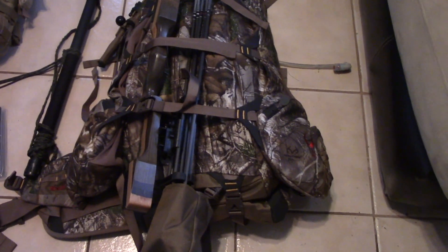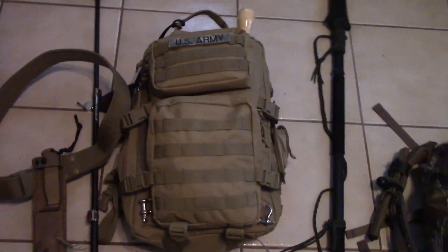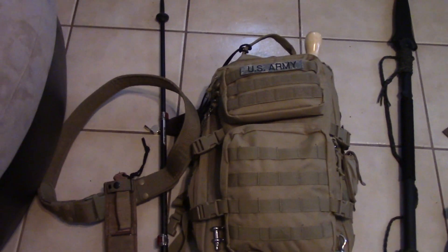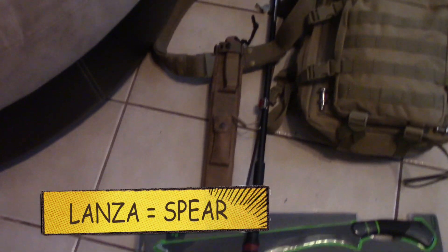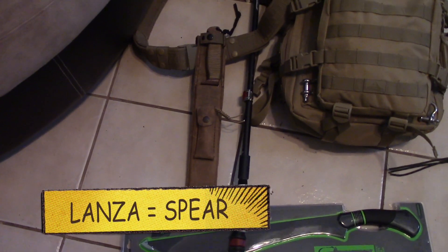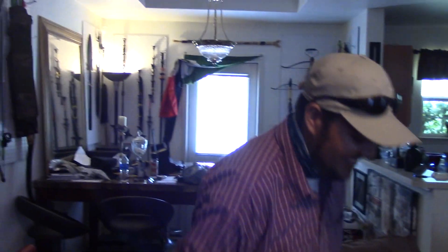Alright, friends, we are ready here to go to another episode of Senderismo Tenebroso. This is my backpack, already packed. This is Luis's backpack — this backpack is a Red Rock, and it's great. I carry a spear for personal defense. Here I carry a machete that we are going to open out there and it'll be useful. Here I carry a very good knife from Luis. Let's go — let's see if we run into the Blair Witch. Let's go, friends — don't miss the next episodes!